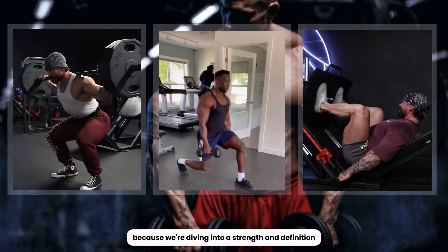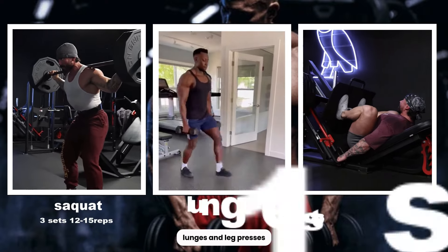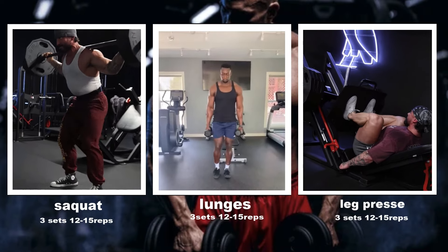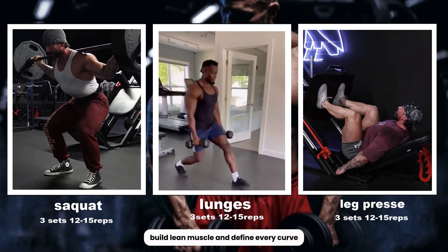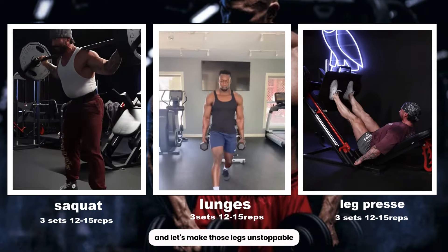Grab your weights because we're diving into a strength and definition circuit. Squats, lunges, and leg presses. Aim for 3 sets of 12 to 15 reps on each exercise. It's time to sculpt those legs, build lean muscle, and define every curve. Feel the burn, embrace the challenge, and let's make those legs unstoppable.